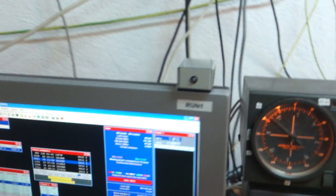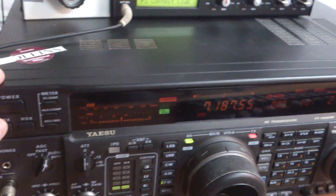Station number 1 — it's finished the QSO on 40.